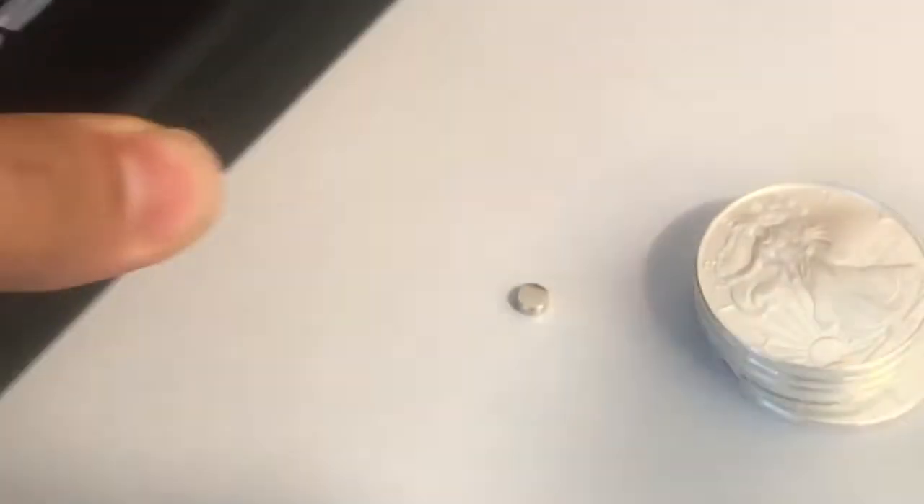Don't do this on your numismatic coins because you shouldn't run it right over the top like that. But these are just bullion collector's grade American Silver Eagles. I just want to test them really fast. You could also test them with a little scale like this.